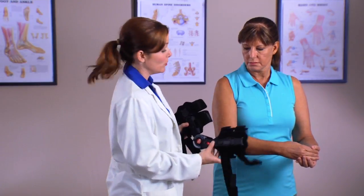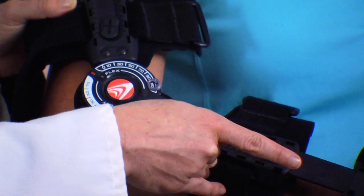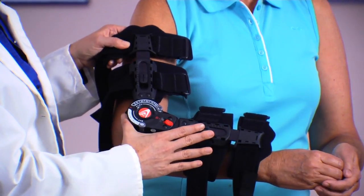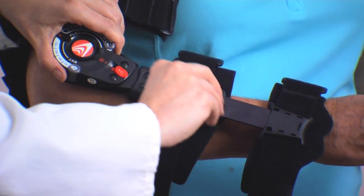Hold the brace up to the arm with the hinge centered over the elbow joint. The quick lock on the hinge must be facing the patient's hand for proper orientation. Slide the telescope bars until they match the length of the upper arm and forearm. Lock the telescope locks by rotating clockwise.